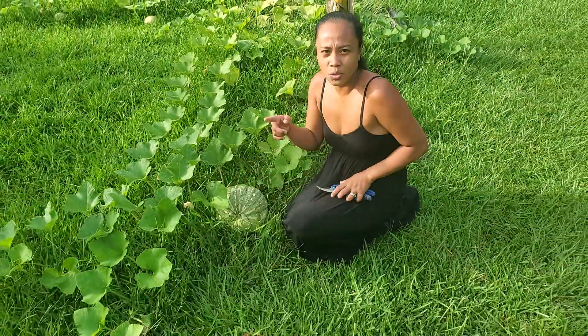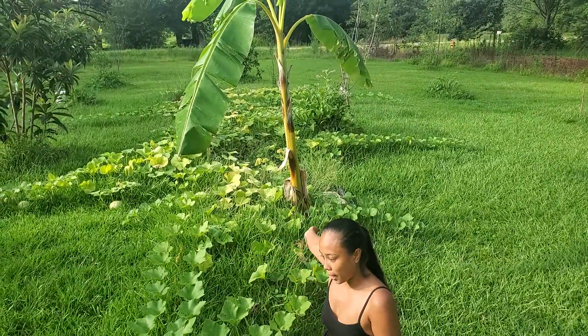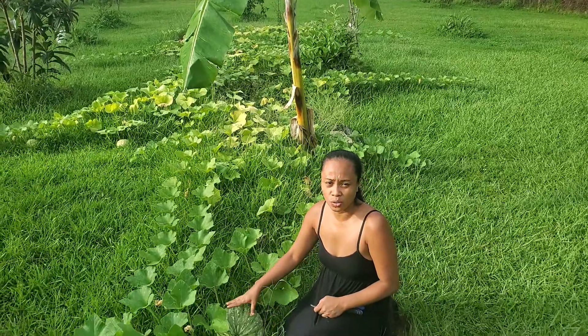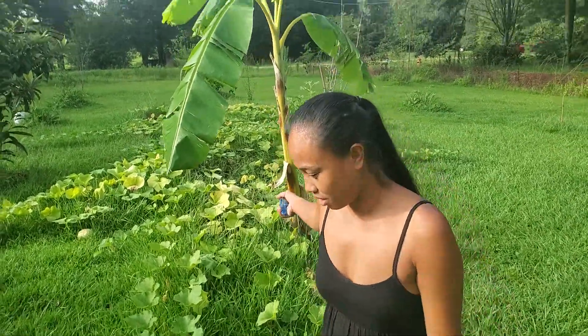As we're walking around in our squash patch, this is the only one that's really got big. It's the biggest one.